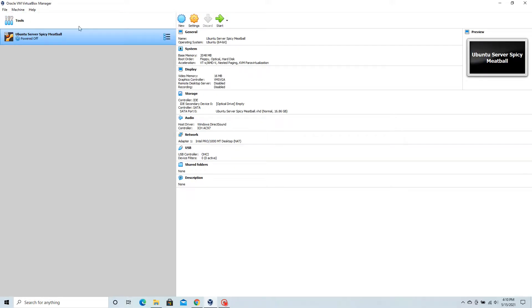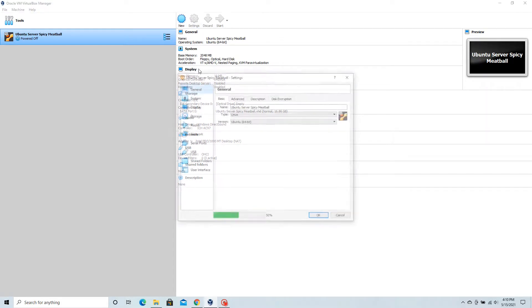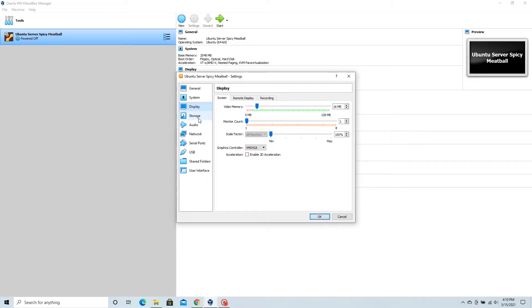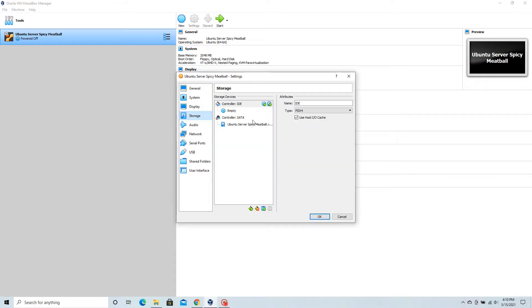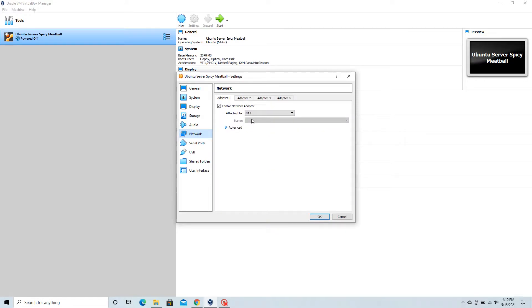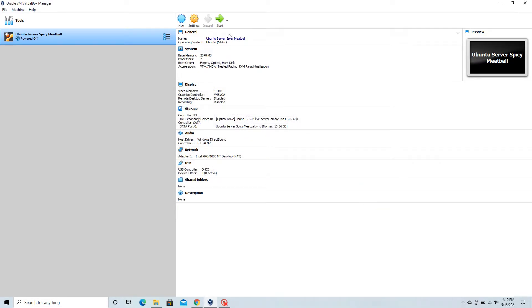Next we need to tweak a few features and mount the ISO file that we just downloaded. Select Storage and head over to the empty virtual disk drive — that's where we're going to be mounting our ISO file. To make things easier, I'll set the network settings to NAT so that it uses the host computer's IP address.